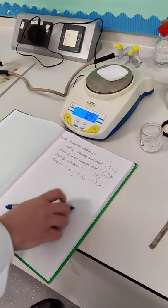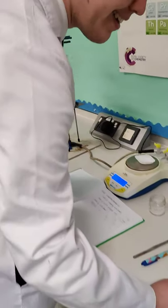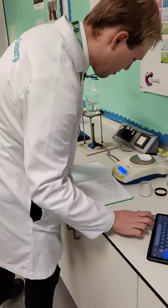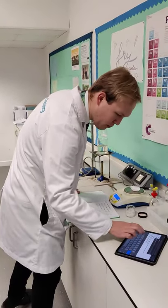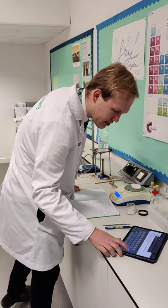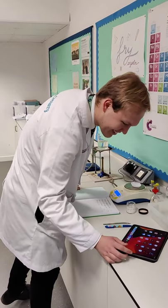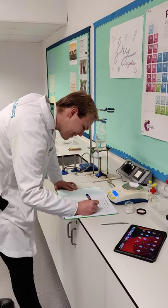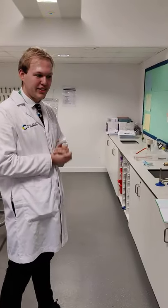We're just waiting for it to balance to get an accurate result. To find out the mass of the salicylic acid, all we have to do is take 6.70 grams minus 1.23 grams. So 6.70 minus 1.23 equals 5.47 grams. That's how much salicylic acid we have in the conical flask at the moment.